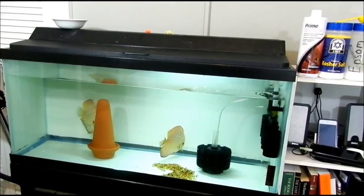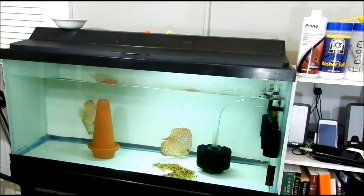Welcome back YouTube. Today I'm going to do a video on how I make my ready water for my fish.